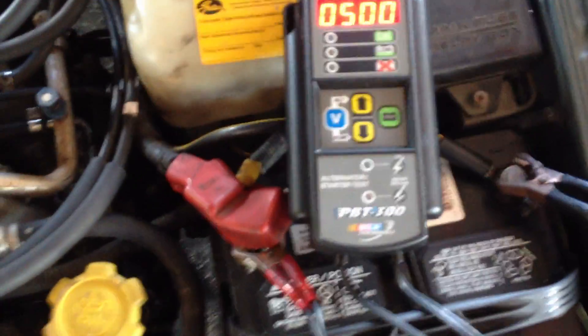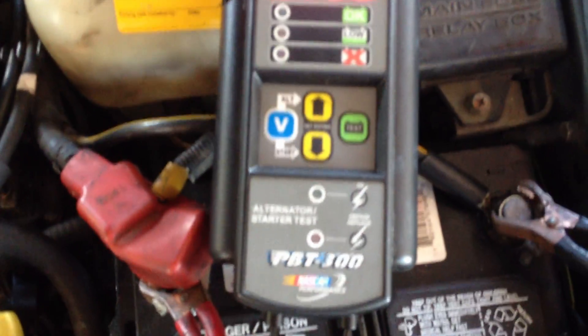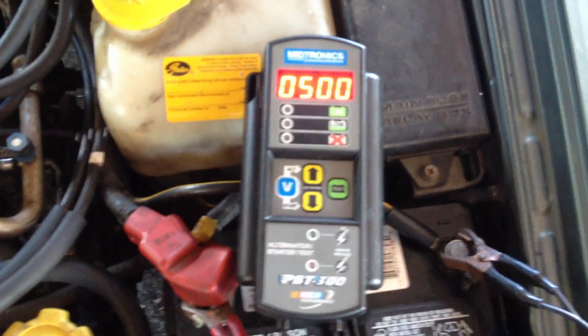You ask and I try to deliver. Alright, it's a Midtronix PBT300. This is my amp and battery tester.